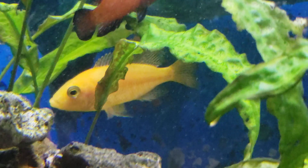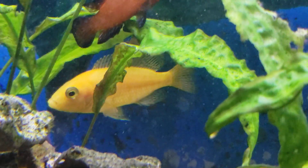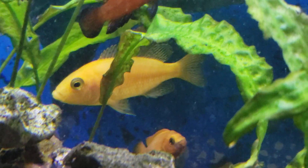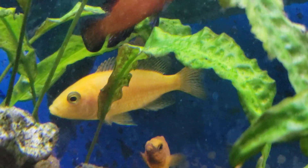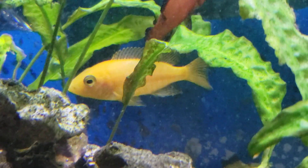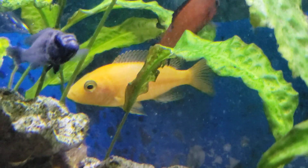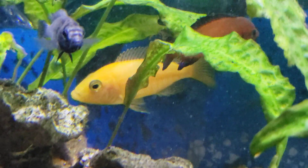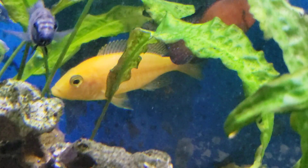If you guys are liking this series, please hit that like and subscribe button. Go ahead and leave us a comment — we love answering your comments. We are getting down — before you know it we'll be in the top 40. But for today, coming in at number 44 of the Daniken Aquatics Top 100 is the firefish.